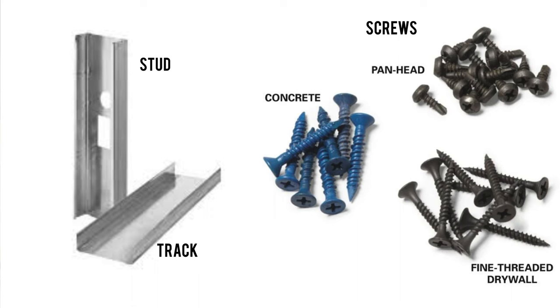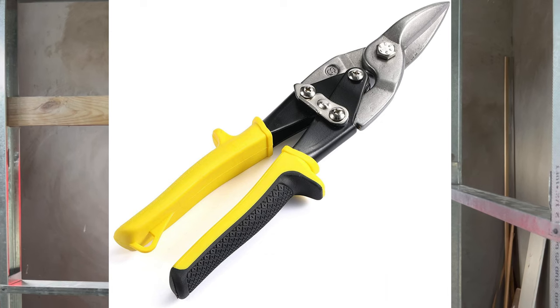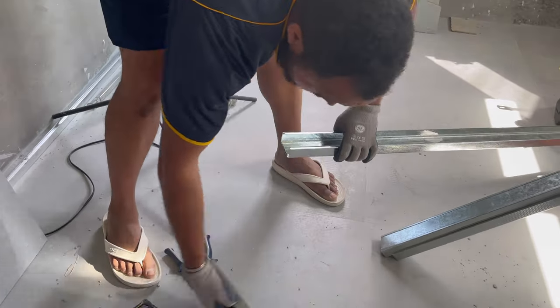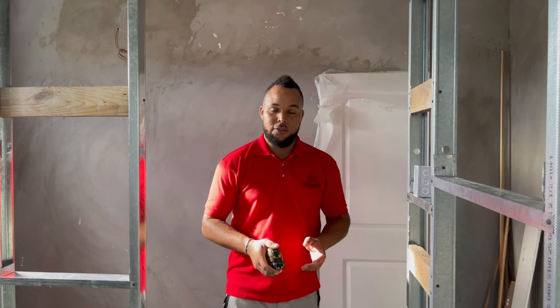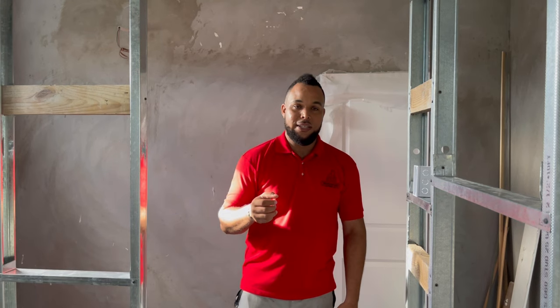For this part of the project, the materials that we need are: track, studs, screws, some 2x4 for support, drill, metal scissors, and a utility knife to cut and snip the drywall studs and track. We also need concrete screws to affix it. We also used a nail gun because we're going into porcelain tile and we did not have a cartridge.